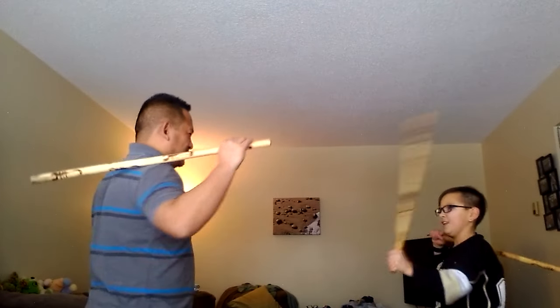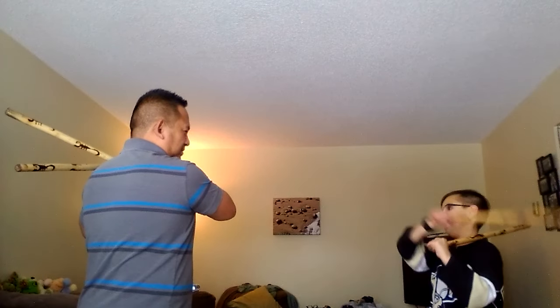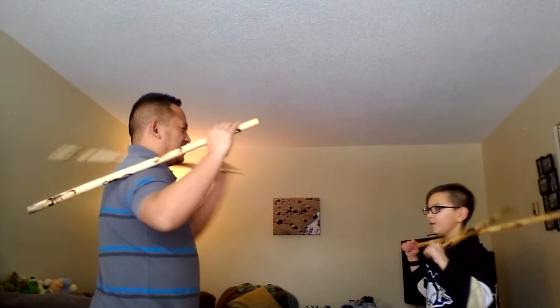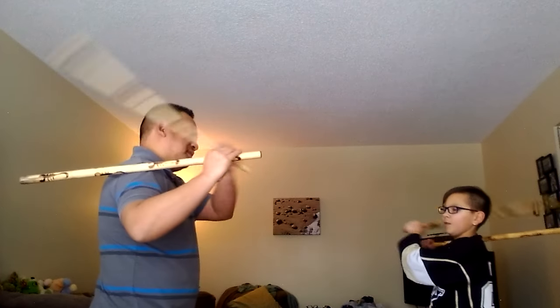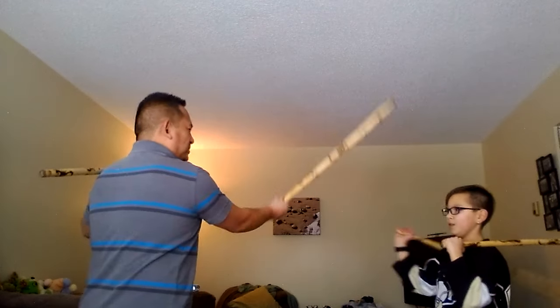One. Two. Okay. Okay now. One. Then go right here. Then two. Go back. The next one. One. Go over here. Then you strike again. Go back. Okay.